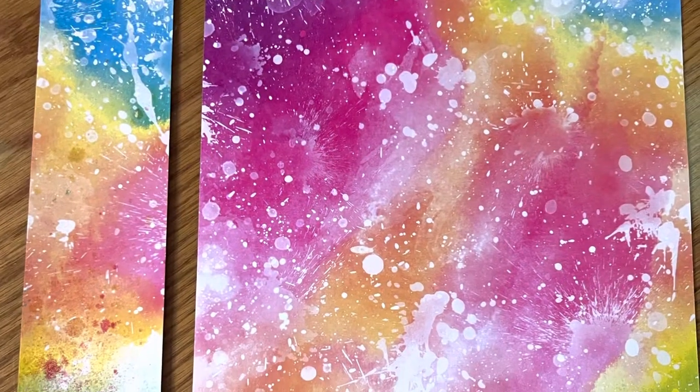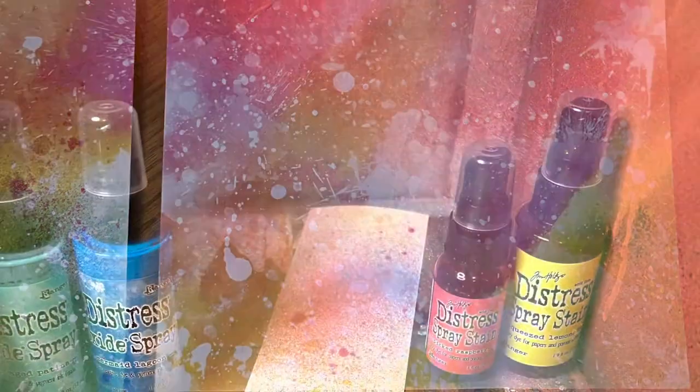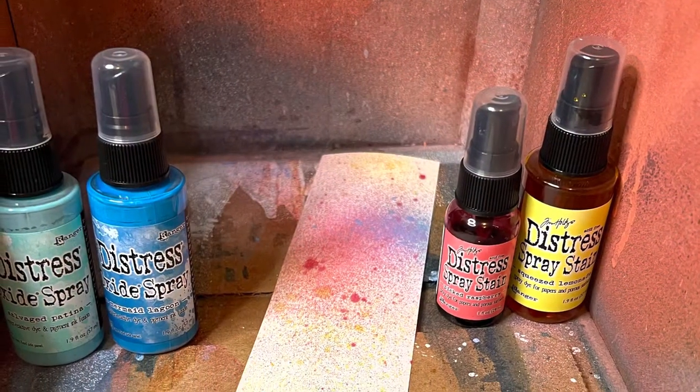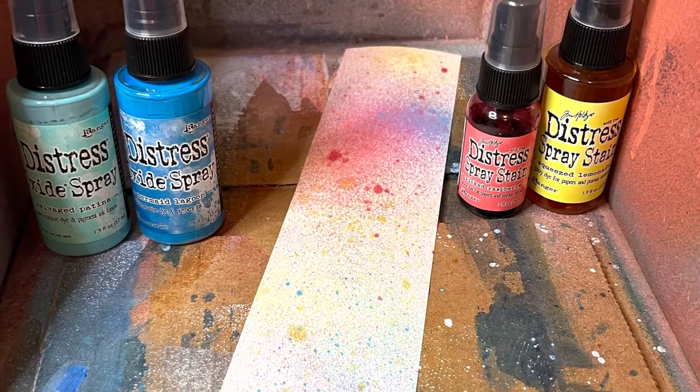I started with a two and a half inch strip of colorful paper. Since the back was plain, I sprayed it with several distress sprays to get some color there too.